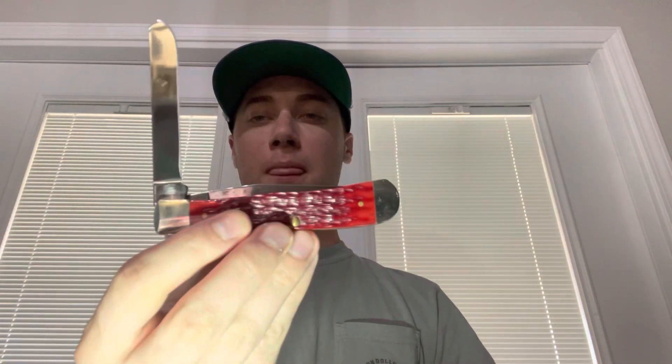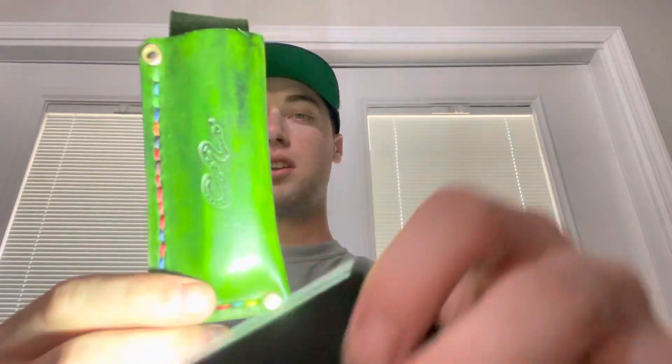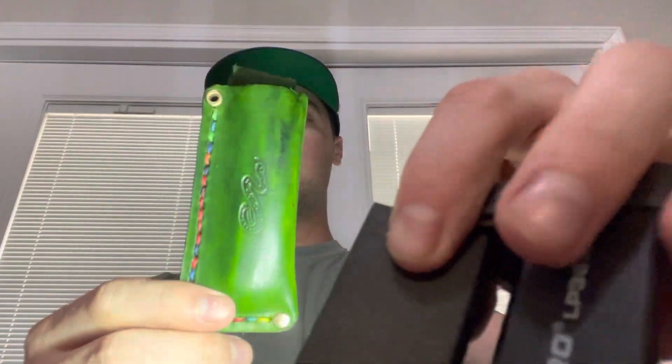Here's the other blade — I believe it's called a spade blade. It's still pretty shiny and good looking, got a few fingerprints on it. Haven't used that one yet to cut much of anything. I usually carry it in this sheath right here from Randy over at EDC Leatherworks — really good product. I like the rainbow stitching on it. If I'm ever wearing a belt I'll throw this on my belt, but most of the time I just throw it in my pocket.